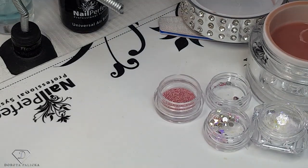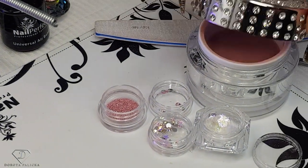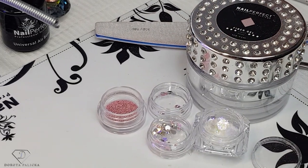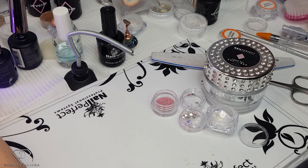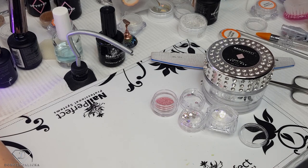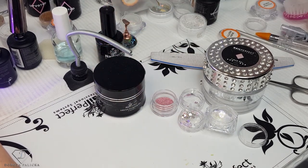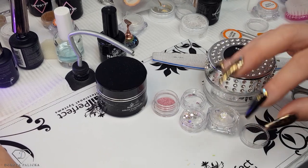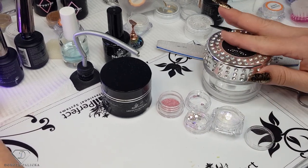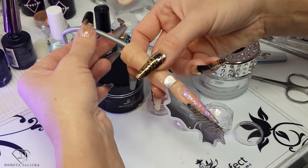I'm just tweaking it inside the lamp and giving it a cure. For encapsulations I love to use the LED clear gel — the crystal one — because it's like water. You could encapsulate with the fiber gel, but I'm just a fan of those crystal gels. It's really great because it's so thin, so quick to apply, and less filing for me definitely.